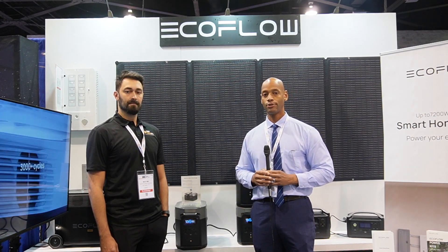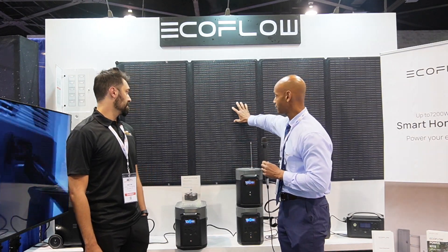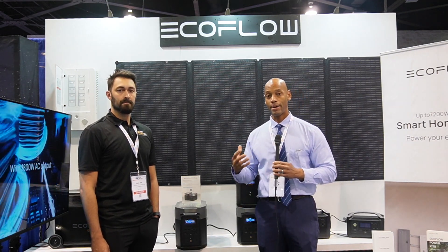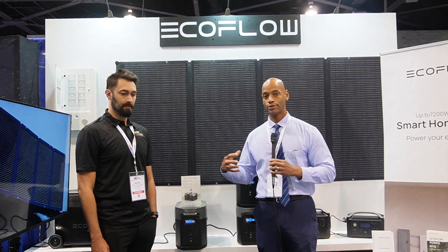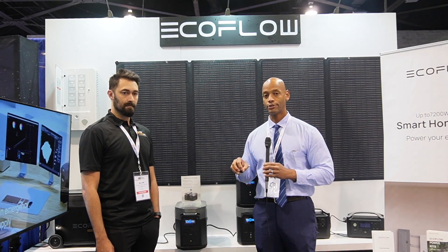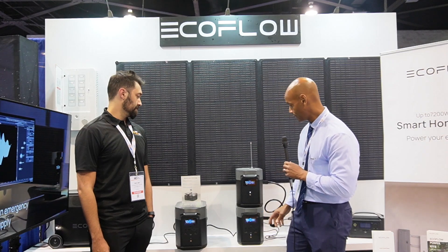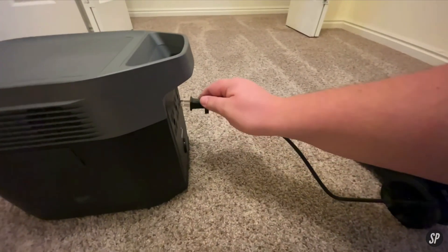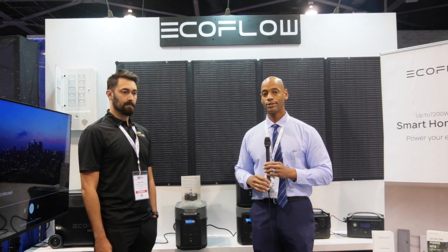When you're talking about an off-grid solar power system, there are basically four main components. You have your solar array or solar panels, you have what's called a charge controller which regulates the flow of electricity from the solar panels into the battery, you have the battery which is your energy storage tank, and then you have your inverter — a special electrical transformer that pulls DC direct current electricity from the solar or battery and converts it into high voltage AC power where you can plug in your standard AC appliances like refrigerators and televisions.